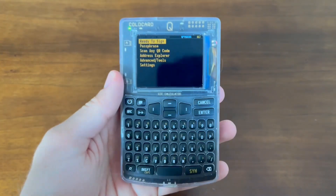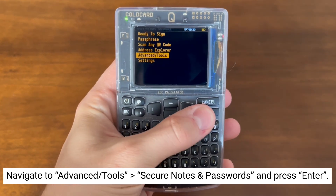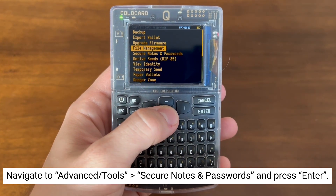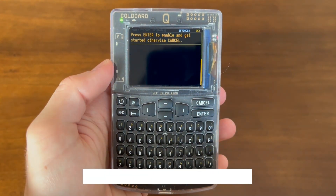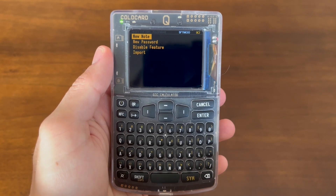To enable this feature on your ColdCard, make sure that your firmware is up to date, then go to Advanced Tools, go down to Secure Notes and Passwords, then select Enter. Now hit Enter once more to enable. You'll now see the Secure Notes and Passwords screen.